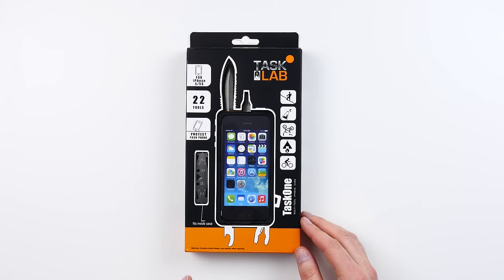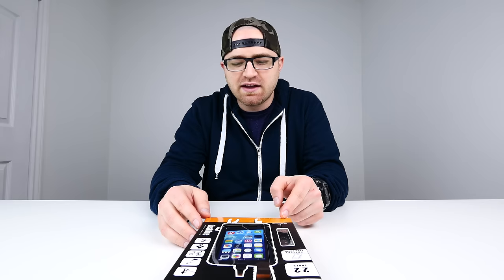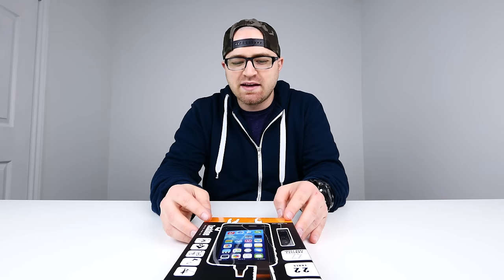What's up guys, Lou here back with another video. Today I have something slightly insane to share with you — this is crazy, at least the craziest iPhone case I've ever seen. It is the Task 1, 22 tools in one iPhone case. Let's go ahead and jump inside the box and see what this thing can do.